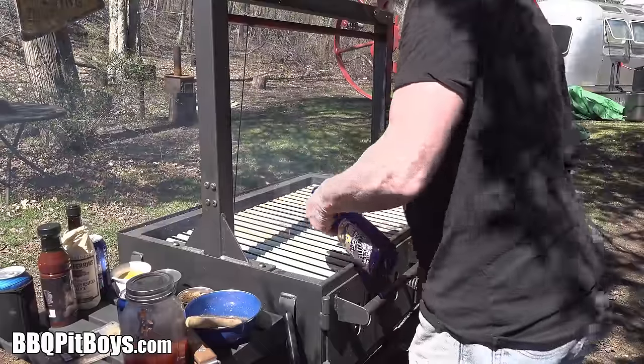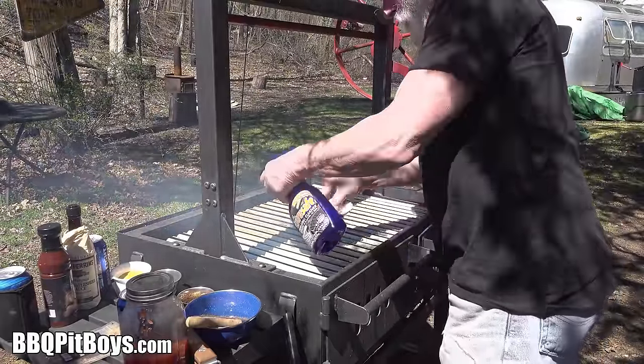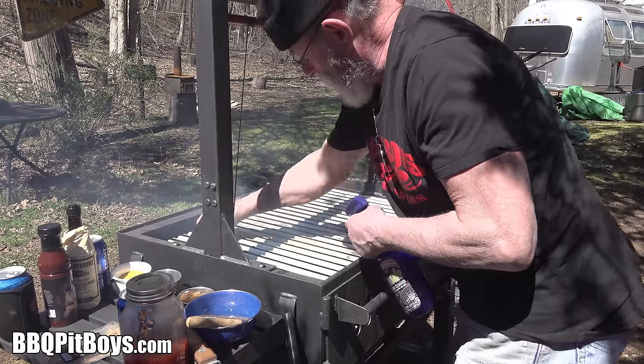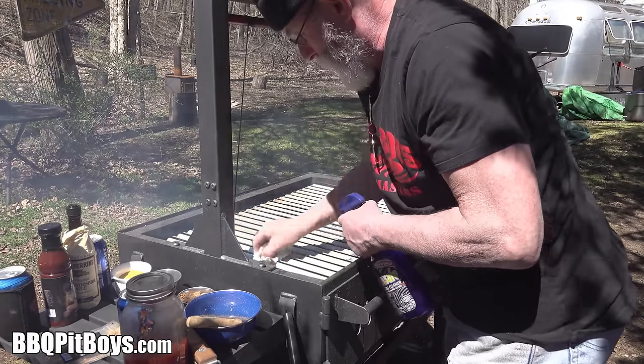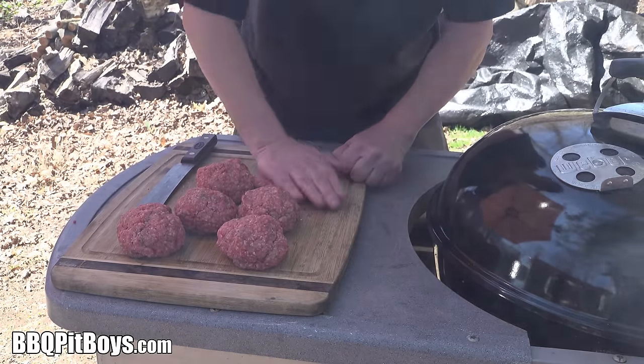So this is a very basic, old-school Sloppy Joe. We're gonna be using our Santa Maria Grill today — just cleaning off the grate — and now let's form these burgers.